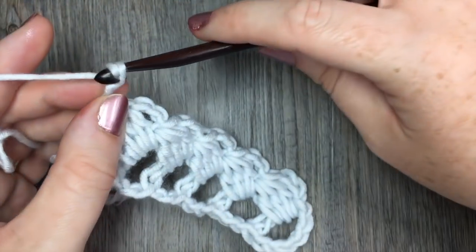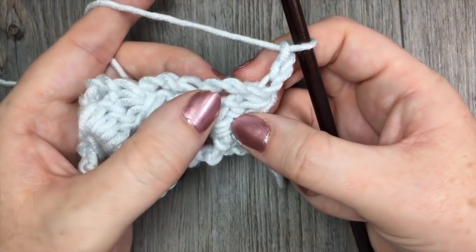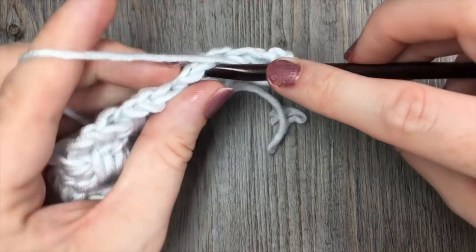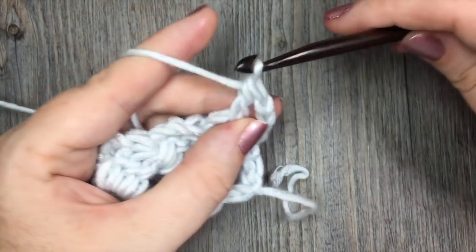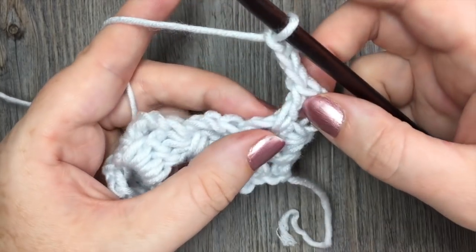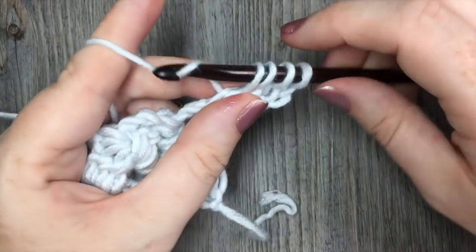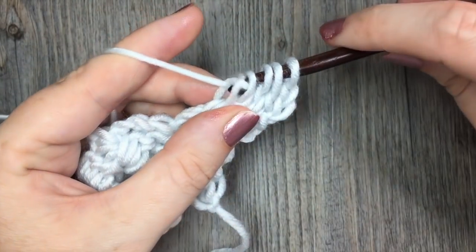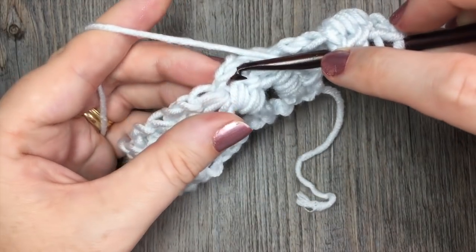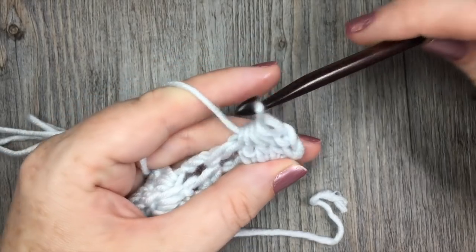For row two, you're going to chain three and turn your work. Next, in the next chain-three space you're going to work one double crochet stitch. Chain three, and now work your cluster over that last double crochet stitch. The last leg of your cluster is going to be in the next chain-three space — work your final double crochet in the next chain-three stitch. Once you have five loops, yarn over and pull through all five.